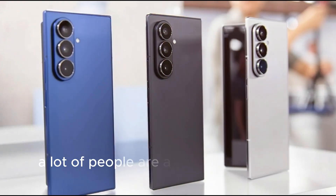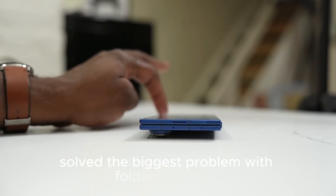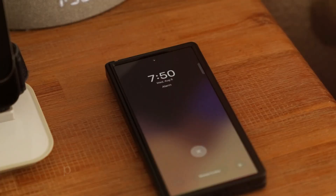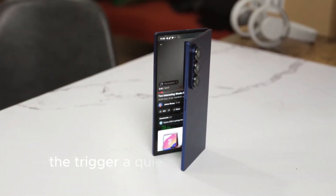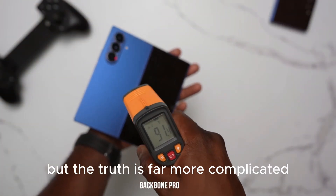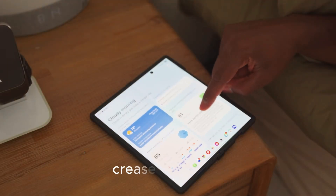Right now, a lot of people are acting like Samsung has magically solved the biggest problem with foldable phones — that the Galaxy Z Fold 8 is guaranteed to ship with a completely flat, perfectly seamless inner display. The trigger? A quiet Samsung display demo at CES 2026. But the truth is far more complicated, and if you blindly trust these Galaxy Z Fold 8 crease-free leaks, you are setting yourself up for disappointment.